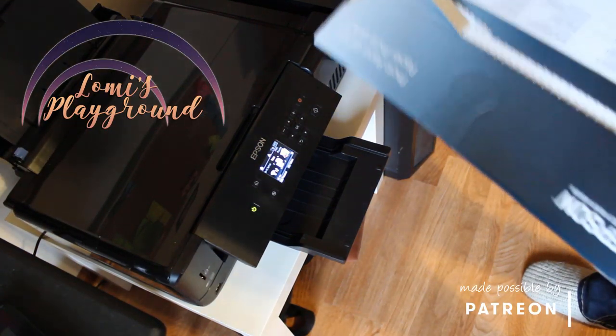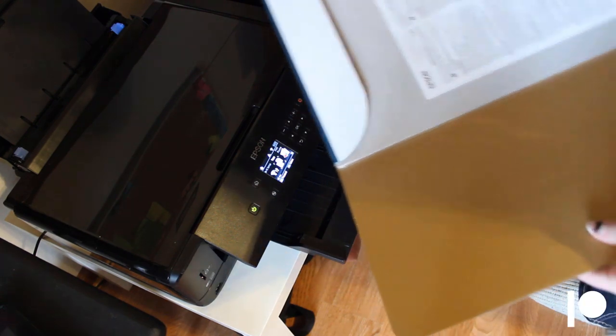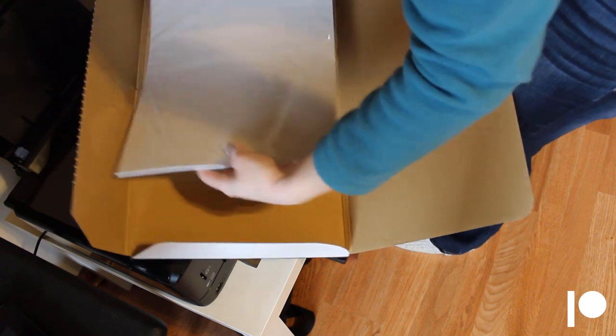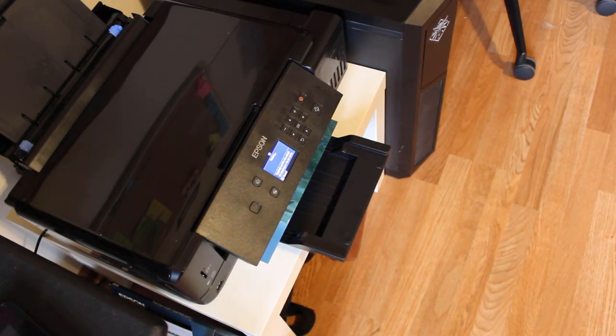Hey everyone, this is Lomi, and today I'll be showing you how to make a yukata pattern to fit your doll. I polled my patrons, and most wanted to see one that would fit the new YID body and similar curvy lady dolls, so I'll be making my pattern for Lumia, my Imple doll Lydia, because she's basically the same size as my YID.